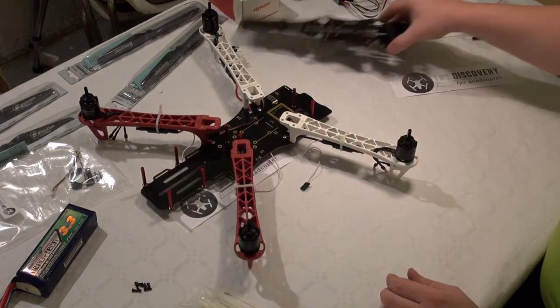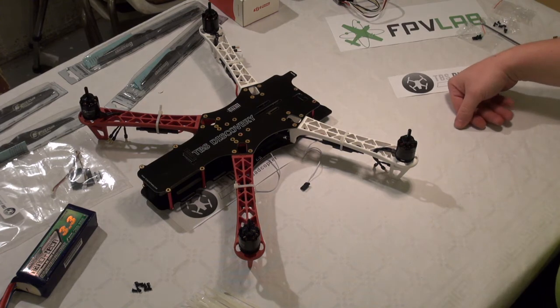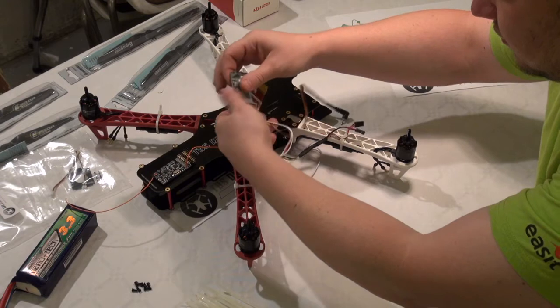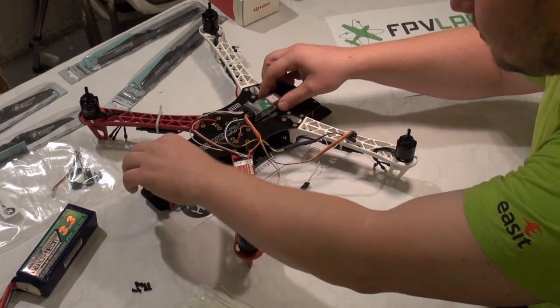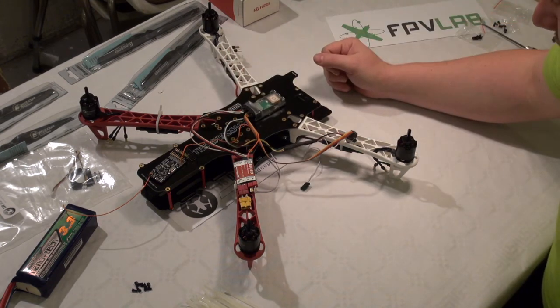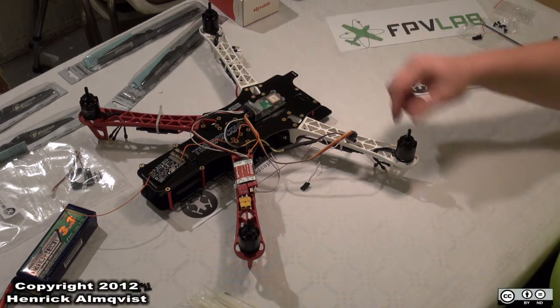Let's put the top plate on to see what it's going to look like. We can have a quick look at where to mount the receiver, where the current sensor needs to be placed, and where the GPS needs to go. I also have a 5.8 GHz video transmitter, so I guess it will be placed somewhere in the middle. That's about it for engine mounting and balancing.